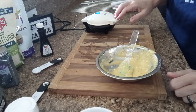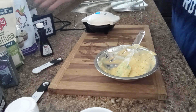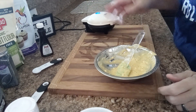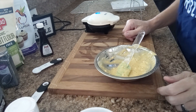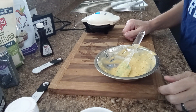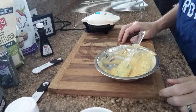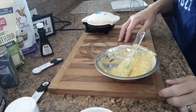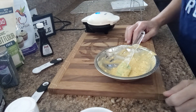I'm going to dust this with a little bit of the Swerve confectioner when it comes out. You can do whatever you'd like — even add some Bake Believe white chips drizzled on top, some heavy whipping cream, fresh strawberries or blueberries cut up on top. Use your imagination, the sky's the limit. So when I have two of these made and plated up I will come back and show you what they look like.